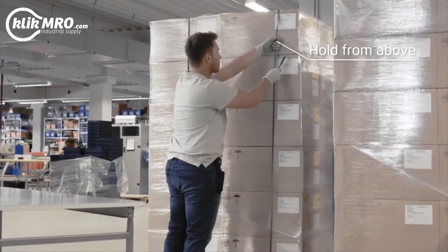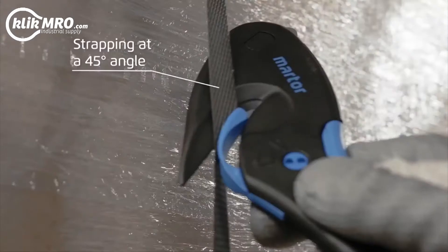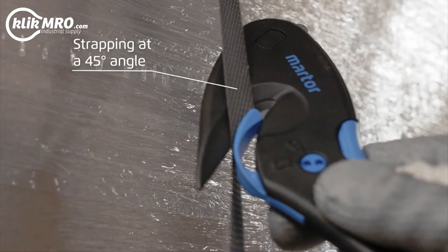For best results, hold the strapping from above and cut at a 45 degree angle.